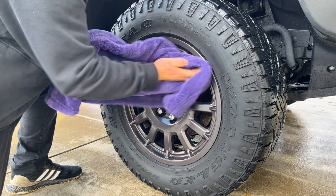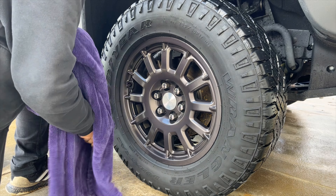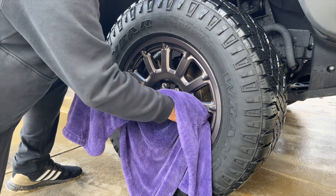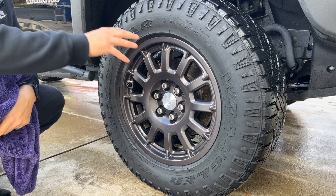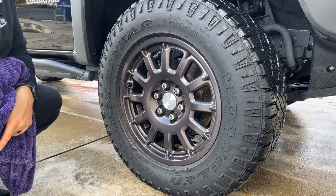So just like that, less than a minute, I got this thing bone dry pretty much. There's always a possibility of a drop or two coming out — that's just the nature of the way water works. But what I was concerned with was laying down protection, getting the wheel dry, getting the tire dry so it's ready to receive tire shine.